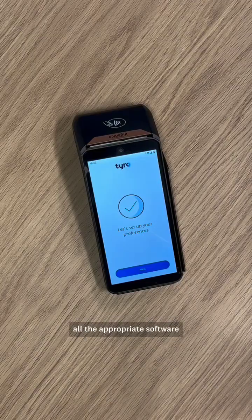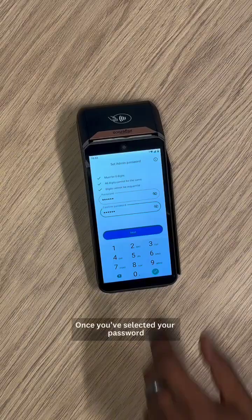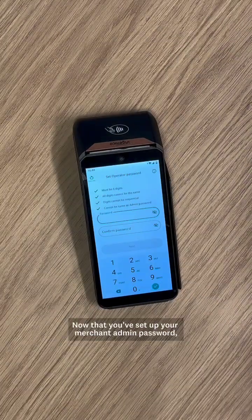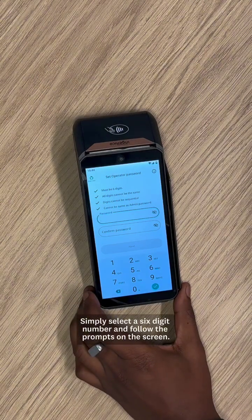Now that your device has downloaded all the appropriate software, click Next to set up your preferences. First, we'll start off by creating your password. Once you've selected your password, click Next, and then hit the Next button. Now that you've set up your merchant admin password, you need to do the same to set your operator password. Simply select a six-digit number and follow the prompts on the screen.